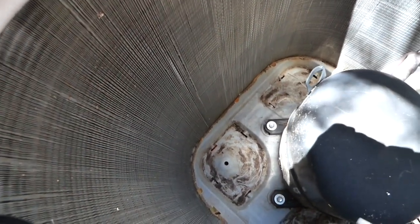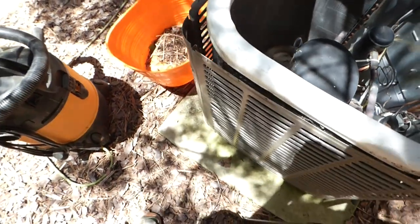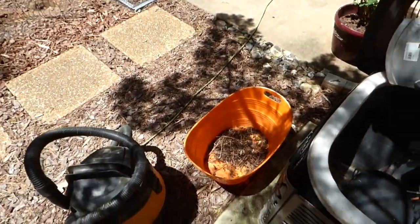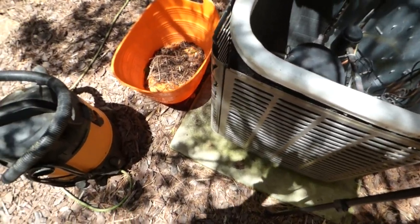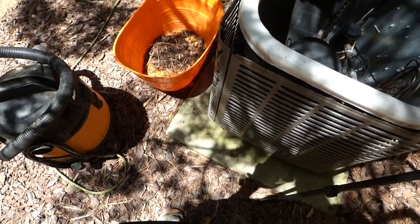This unit is not in an area where there's grass, but when you do mow your grass, or if you have a lawn service, you want to make sure they blow the clippings away from the condensing unit. It's very important to keep that free from getting clogged.